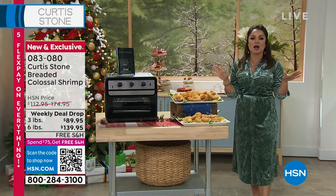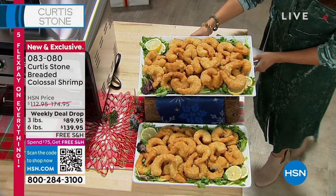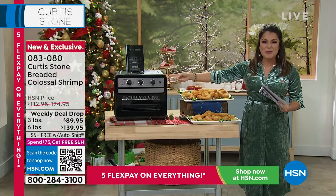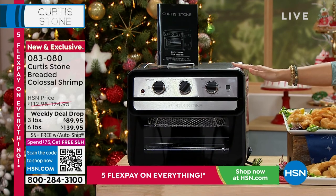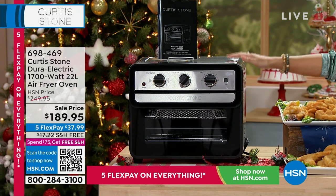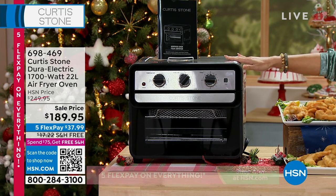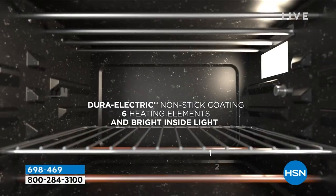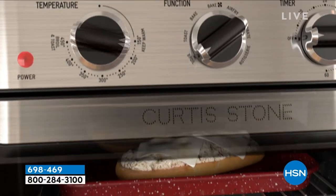They come to you frozen and they are vacuum sealed. So easy to just toss them into the oven, into a pan. Maybe you want to air fry them or bake them. You could do that in our incredible item coming up later in the hour from Curtis. This is the Dura Electric air fryer oven — a combo of an air fryer and an oven. You can bake, broil, toast, convection bake, air fry, dehydrate, and even rotisserie with this.